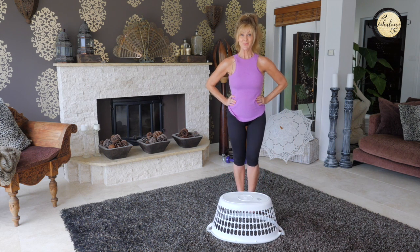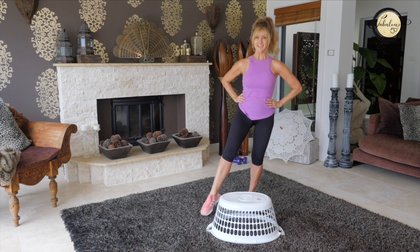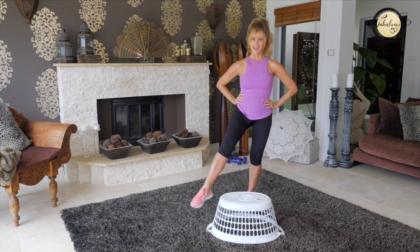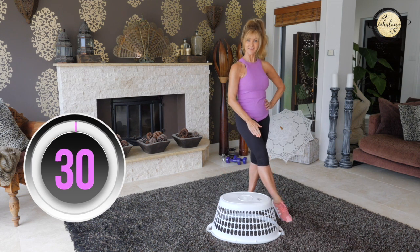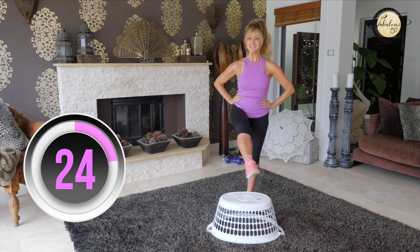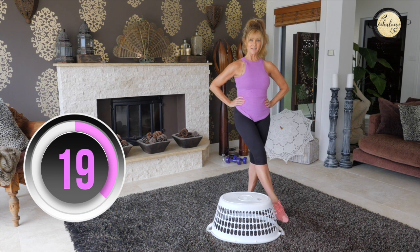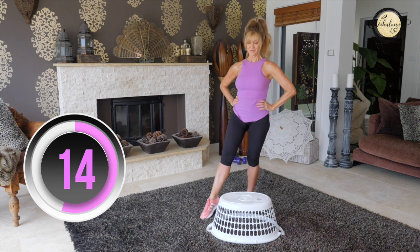Start again on your right leg. Take it slow and purposefully, and point your toe. Hold your core in and you can feel it a lot here — it'll burn. I've started doing these exercises every day and it is strengthening my legs like crazy. I love them.